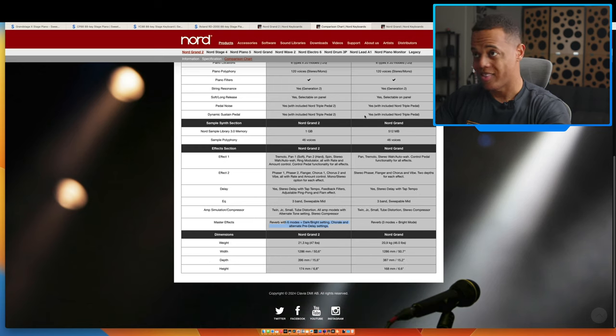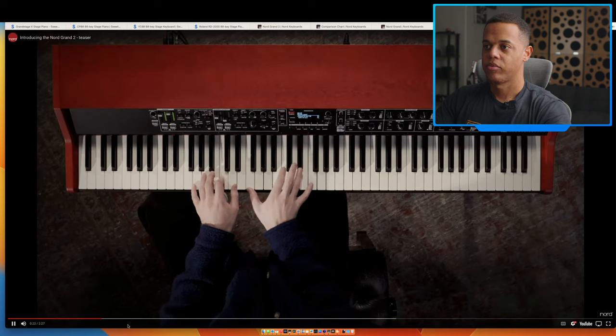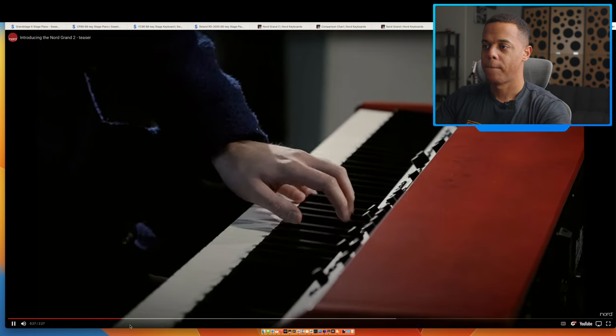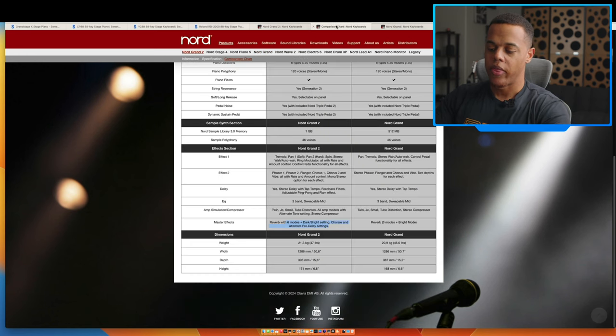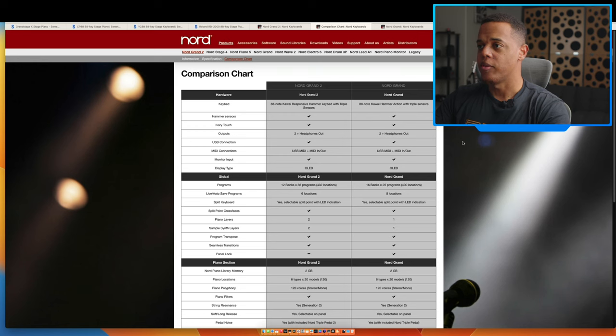Let's talk about the sound. It's no secret Nord sounds great — that's just that. I've owned and played Yamaha, Korg, Roland, Kurzweil, and Nord. Nord definitely earns the title of being one of the best-sounding keyboards. Whether it's the best is subjective, but it's definitely in the top two or three. Nord sounds great, and if they didn't, they just wouldn't sell. The sound is a no-brainer.